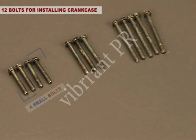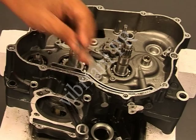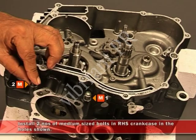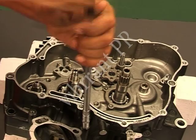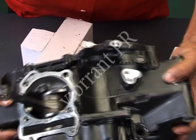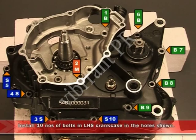Use 12 bolts for installing the crankcase: 4 small bolts, 3 medium bolts, and 5 big bolts. Install two medium-sized bolts in the right-hand side crankcase in the holes shown, and install 10 bolts in the left-hand side crankcase in the holes shown.